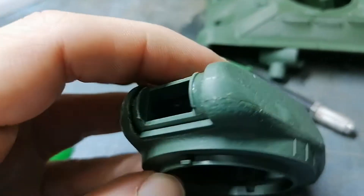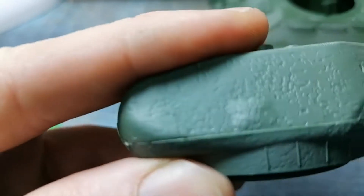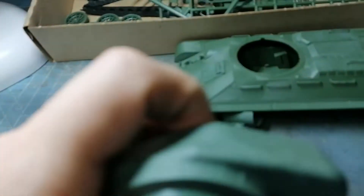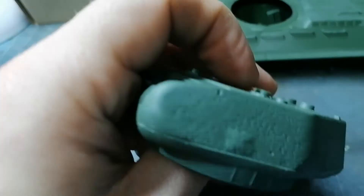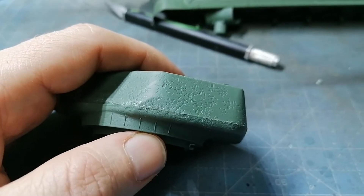I've glued it on and I'm going to leave it overnight so it sets up nicely, then a little bit of filler in there. It's not too bad but given how clean the rest of the kit's been, this was just a little bit of a shocker. We'll fix it up though - it's not going to be a massive problem.